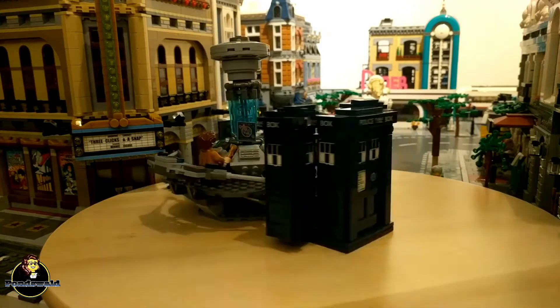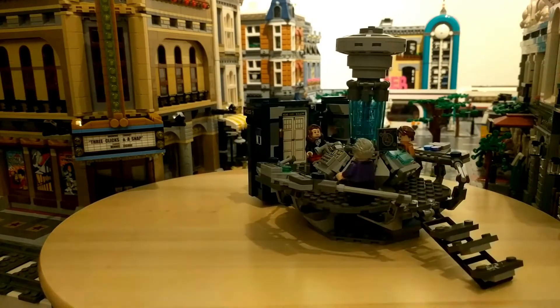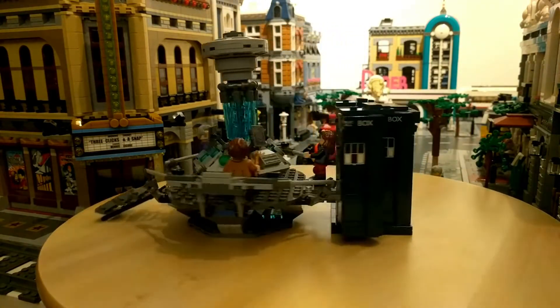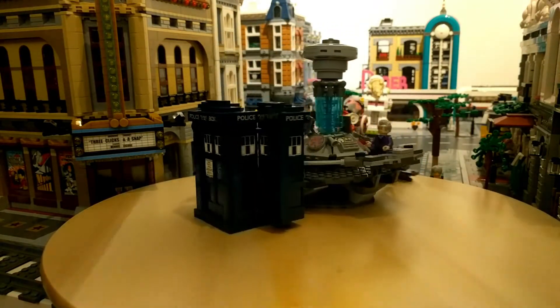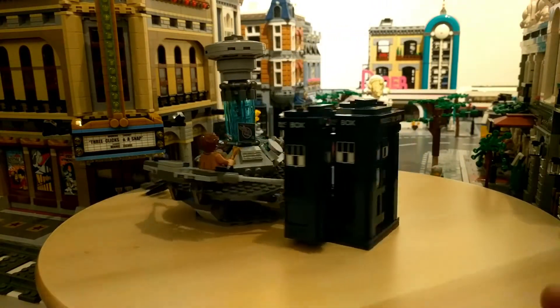Doctor Who is the longest running sci-fi show on television. The series started in 1963 and got rebooted in 2005, and I am a big fan. So I was very happy to see that LEGO actually made a set out of this amazing series through LEGO Ideas.